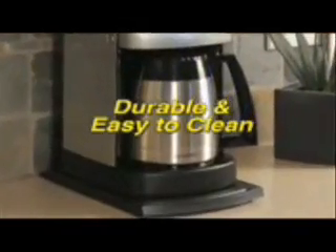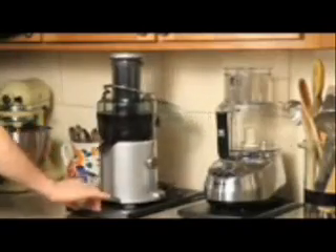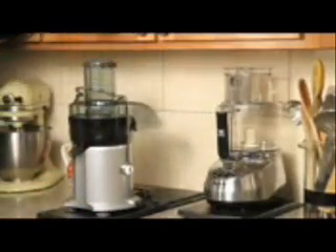Making coffee just got easier with Handy Caddy. With one hand, just slide the machine out from under your cabinet, brew your coffee, and slide it back when you're done. There's no more clumsy lifting and dragging, and Handy Caddy fits neatly under all kitchen cabinets. It can be used for coffee makers, blenders, juicers, or any other appliance you want quick and easy access to.